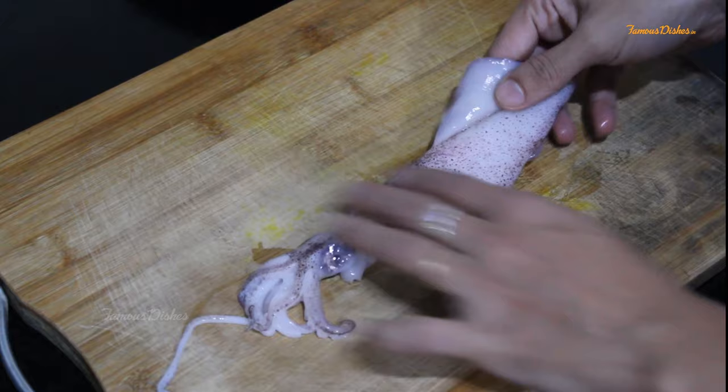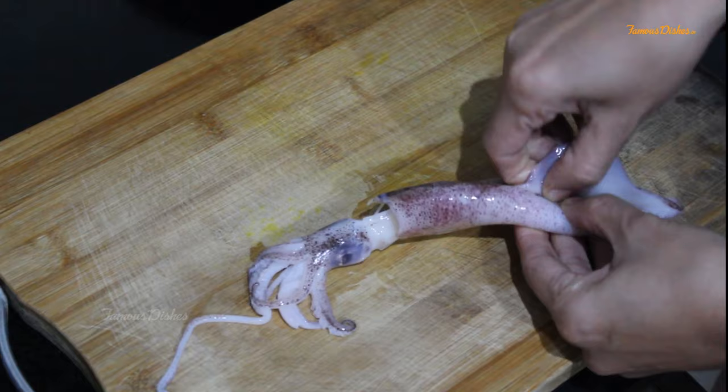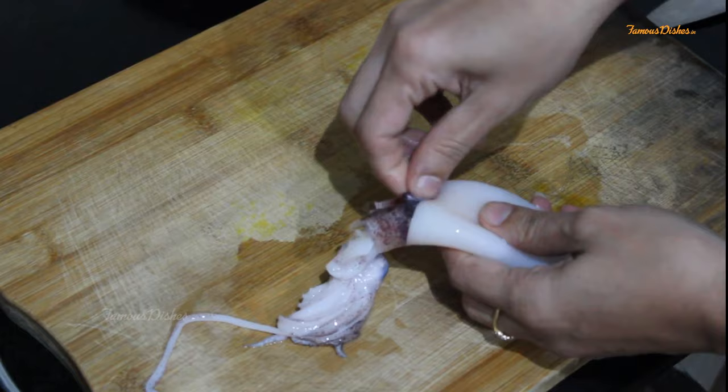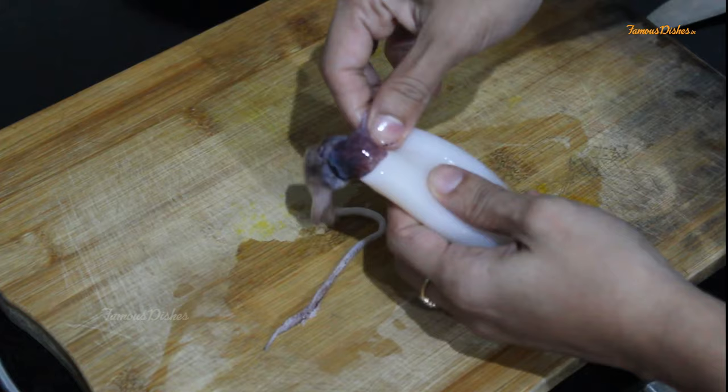These wings have to be pulled out slightly. As you can see, the skin is coming out and we have to remove the skin. It is very easy to remove the skin. We will remove the head portion slightly.